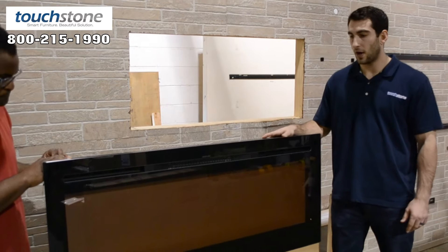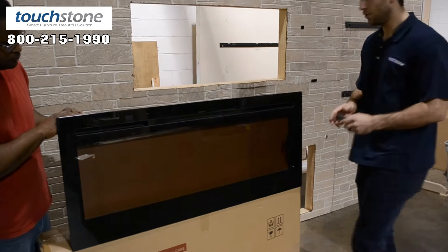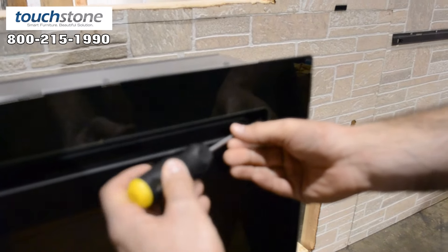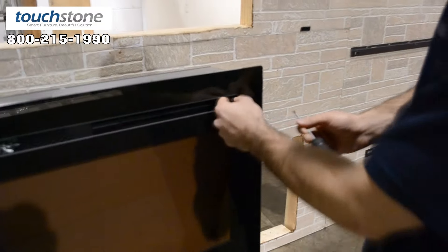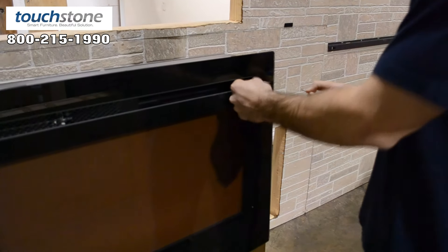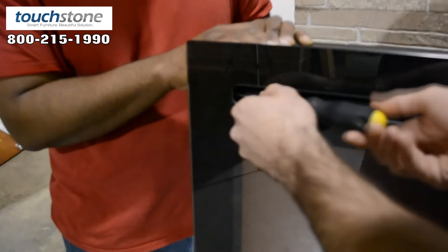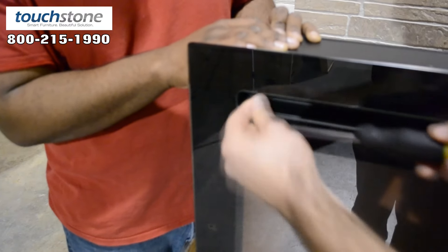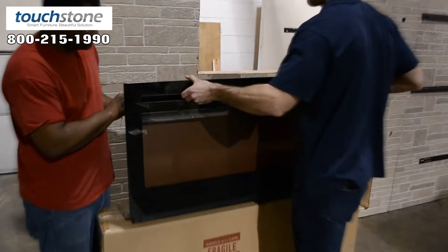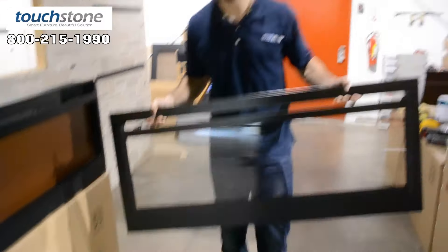We now have the sideline 15-inch fireplace open. I'm going to show you first how to take the glass off the unit. There are two screws located in each corner of the intakes. You'll just need a Phillips head screwdriver — same thing on this side. Once you have the two screws out, the glass simply picks up off the frame. You can see the hooks that are secured to the glass, and they hook right into the firebox.